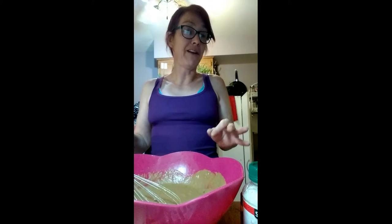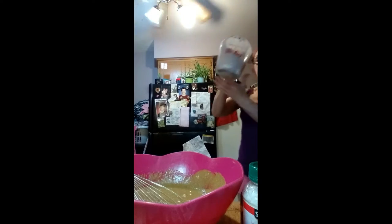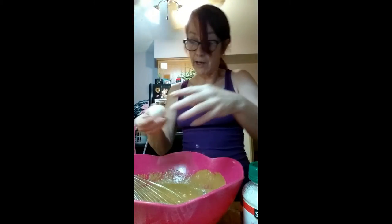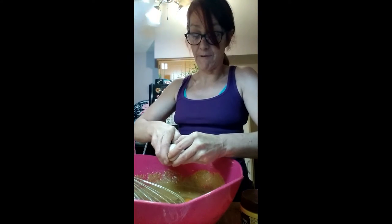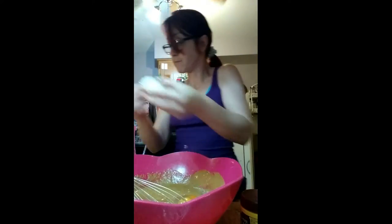Now we need four and a half cups of flour — sorry, I said sugar, I meant flour. I'm going to start with three cups of flour. I'm also going to put in an extra egg because I'm adding coconut flakes, and I want to use up the rest of the eggs I got from the farm. Two more eggs cracked in — now those farm eggs are all used up.